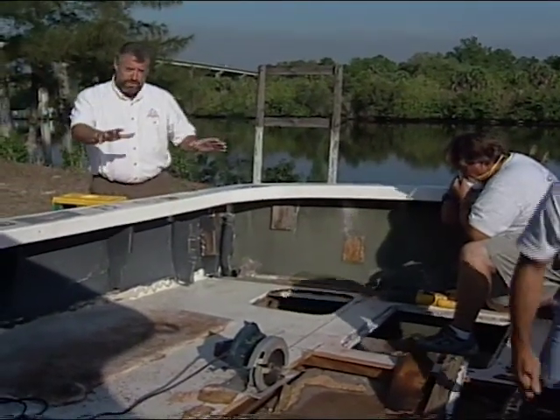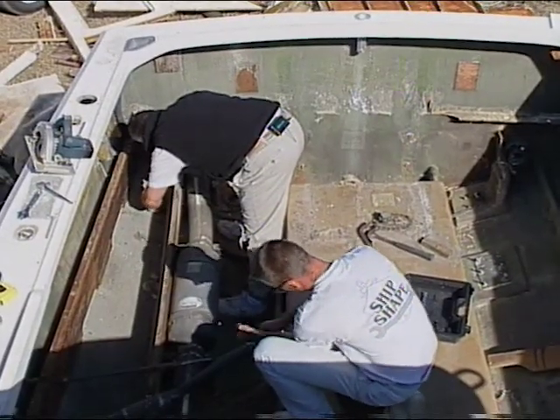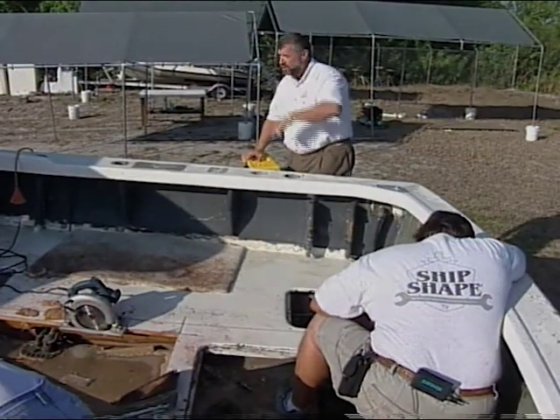Now, what we want to do with this boat is eventually reconfigure things below deck so that we can get a generator in there and possibly a water maker. In fact, we've been concentrating a lot on some below deck accessories. Come on over to another one of our project boats and I want to show you what's been going on.